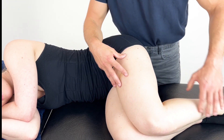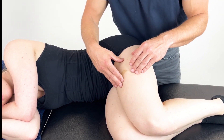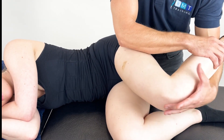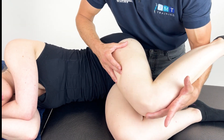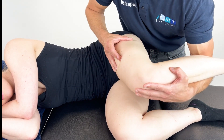The first thing we would do is palpate through the quads and find that position of pain where the patient is indicating there is some form of discomfort. Once we've found that position of pain, we will then move the patient through some flexion, some extension, some external rotation.